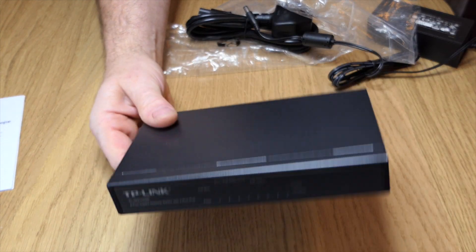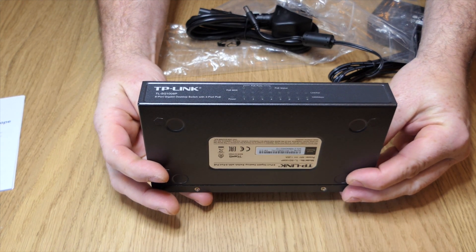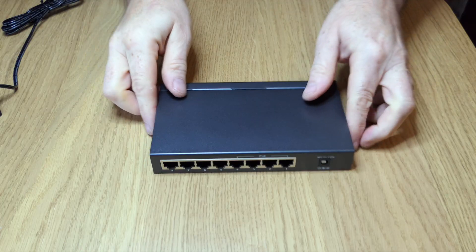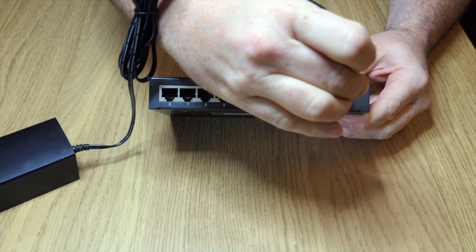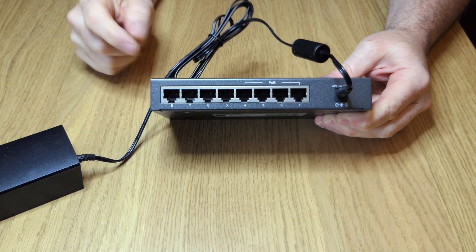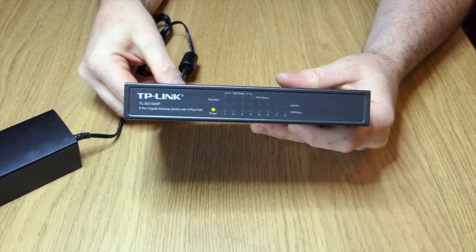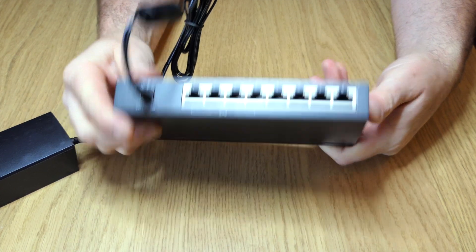So let's just plug a bit of power in, see what way the lights light up, see if there's anything spectacular that may happen, which I very much doubt. So we've got the power adapter — that just simply goes in the back. And if we turn it round, you'll see that all that's going to come on is one green light because we have nothing in there yet.